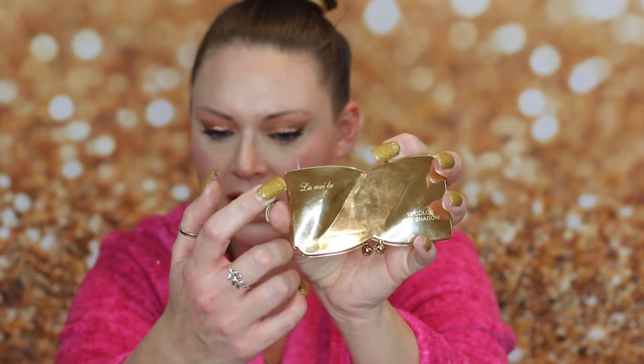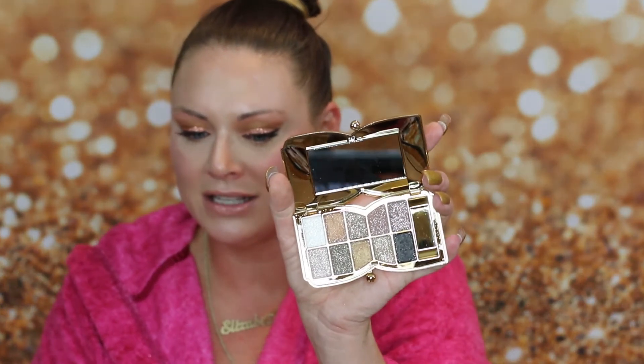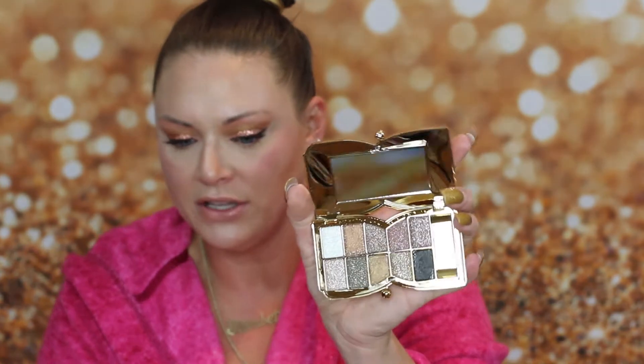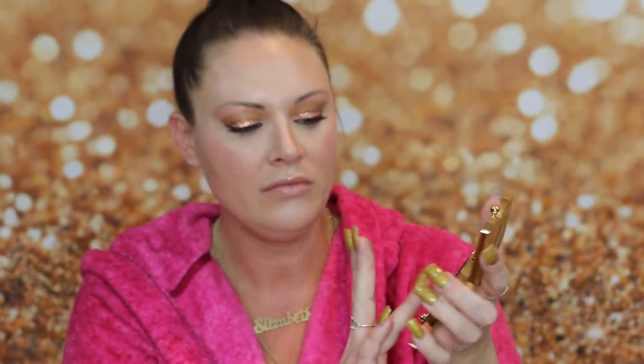This is a fail. The packaging doesn't even say Lily Vanity — it says La Mila. Shouldn't you be advertising as Lily Vanity? Not only that, but look how pitiful these shadows are after you rub that glitter off. For example, this bottom one that looks really silvery — I'll give it four rubs: one, two, three, four.